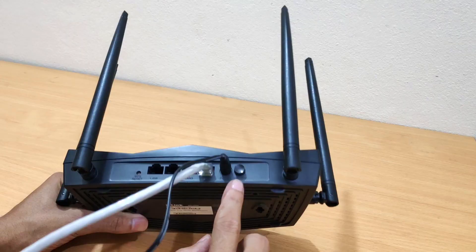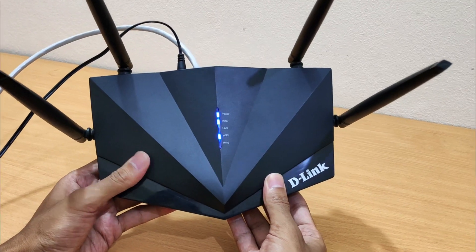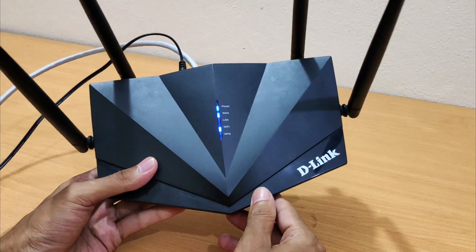At first, power on your D-Link router. The D-Link router startup procedure takes about 30 seconds to 1 minute. When the startup procedure is complete, the Internet or Wi-Fi LED lights green.